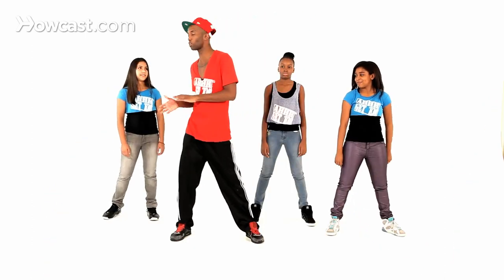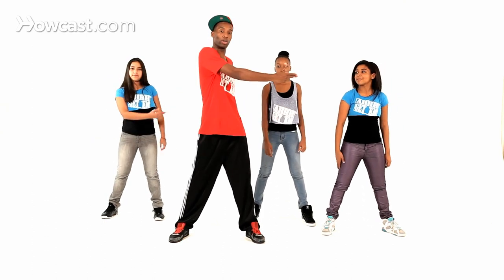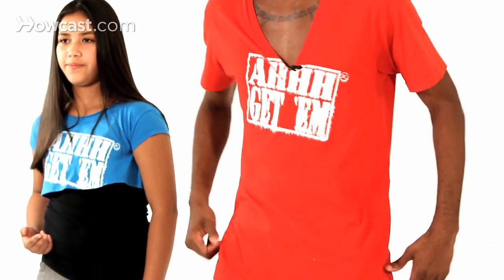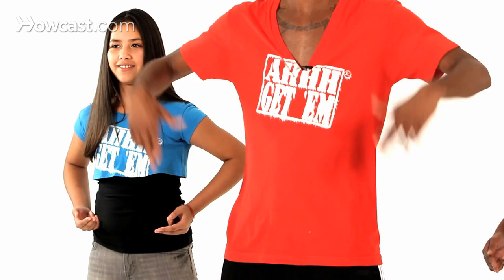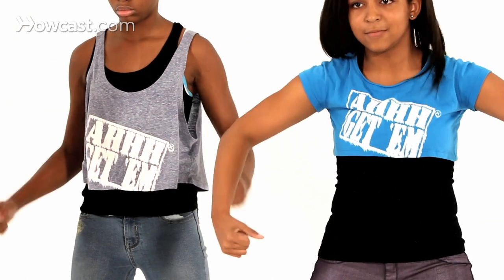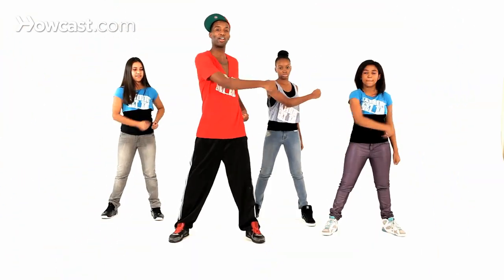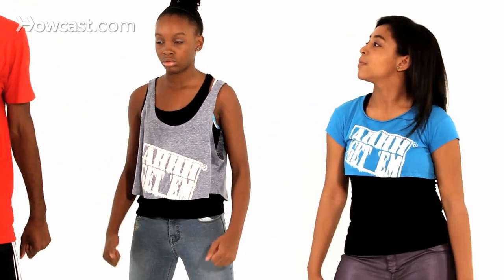All right, so we're going to do it nice and slow one more time. We're going to go just the hands this time. You're going right, you bring it across — see how I bring it across my body — right, and then I go left, then I go Wu-Tang. So again, you can have fists: boom, boom, boom. Then I'm going to do the left side. So I go left, right, X, boom, and that made a W.